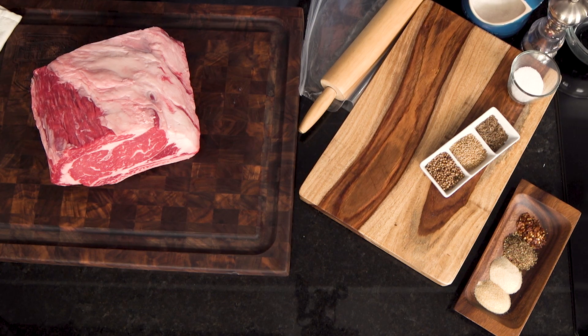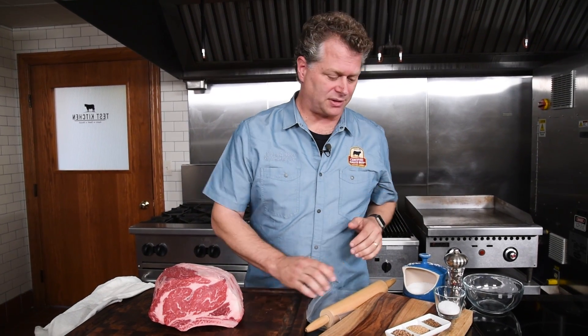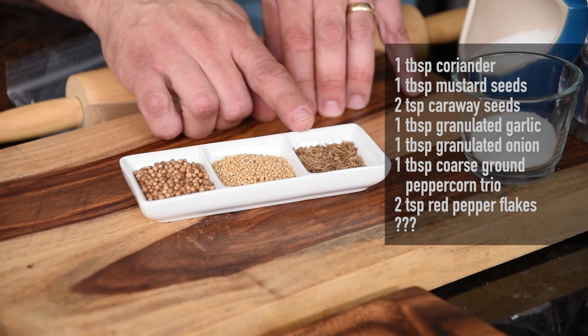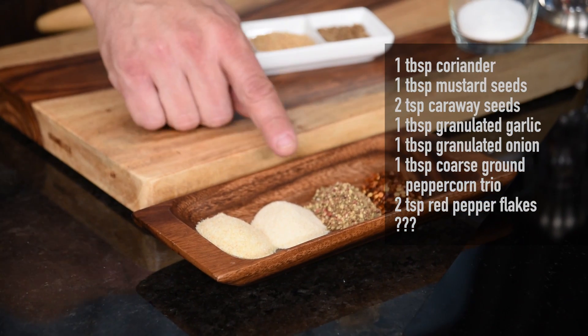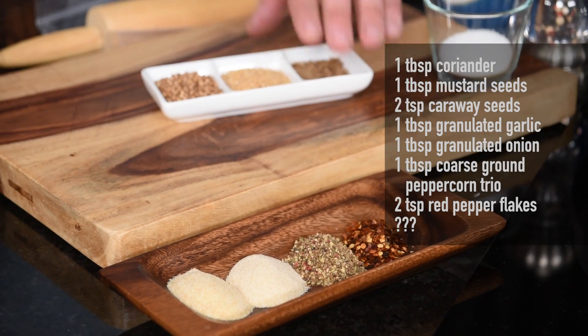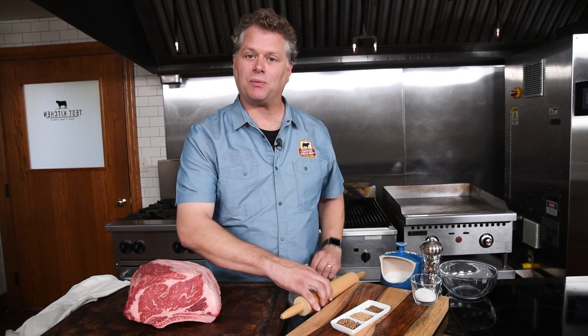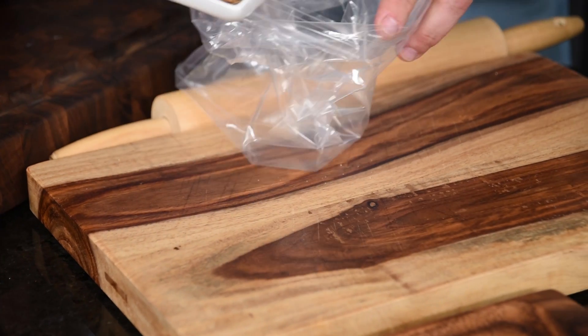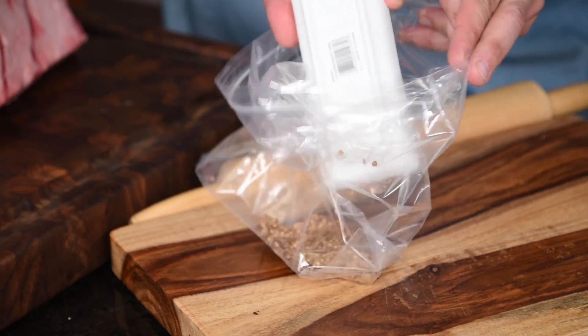I'm going to take off these gloves and get a rub ready. Traditionally just salt and pepper is all you need — coarse salt, fresh cracked pepper — but we're going to up our game with this rub. I've got eight ingredients rather than two. In whole form we have coriander, mustard seed, and caraway. We also have granulated garlic, onion, a three-pepper melange, and red pepper flakes. The whole spices — those three — all go into a ziplock bag.